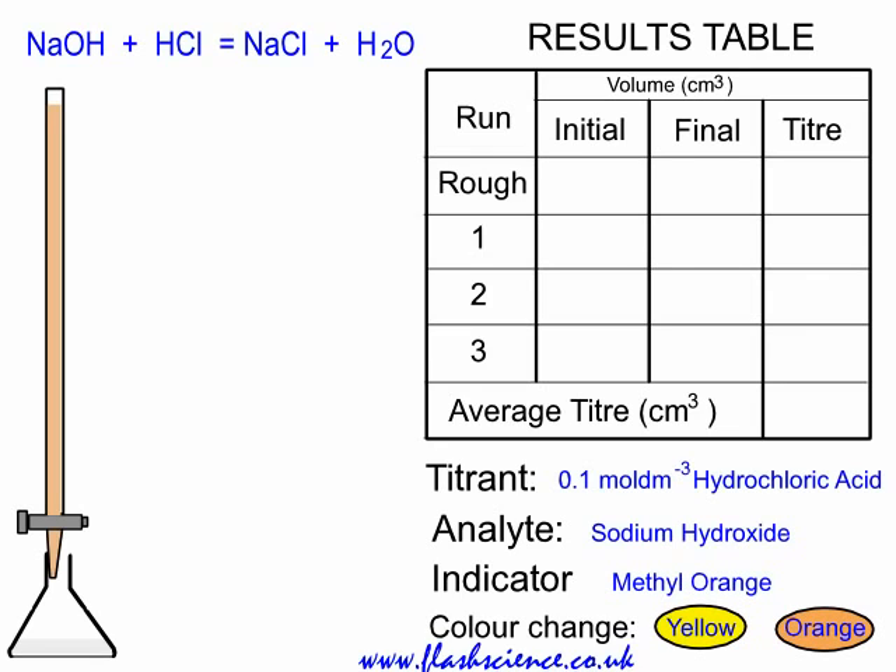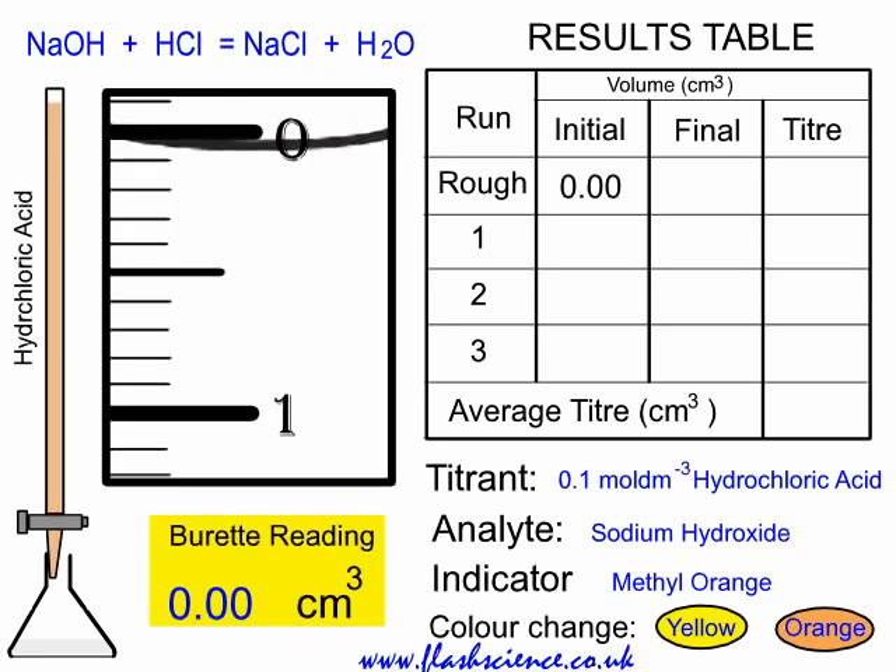In the setup you can see a burette with the conical flask below. Look at the bottom right — the titrant, which is the technical name for the liquid in the burette, is 0.1 mol per cubic decimetre hydrochloric acid. Also in the bottom right, the technical name for the chemical in the conical flask is the analyte. In this case, it's the sodium hydroxide of unknown concentration.